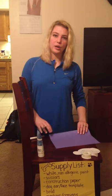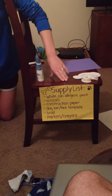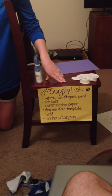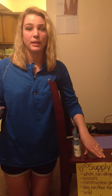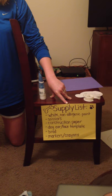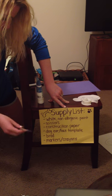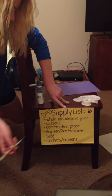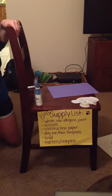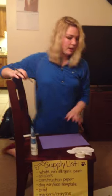Here's our material list of things that you'll need. You will need a white non-allergenic paint — make sure it's non-allergenic because some students might be allergic, and it should also be washable. You'll also need scissors, construction paper of probably a darker color, a dog ear and face template which I'll show you later, a brad which is something you'll hook the head on, and then markers and crayons for children to decorate the craft with.